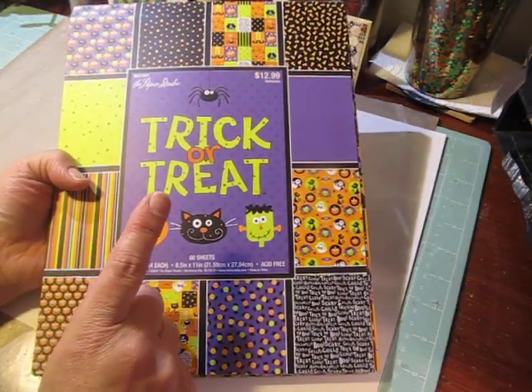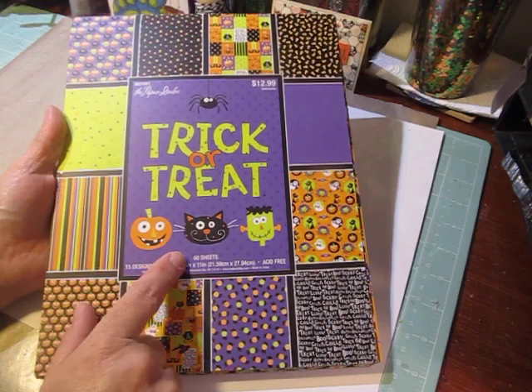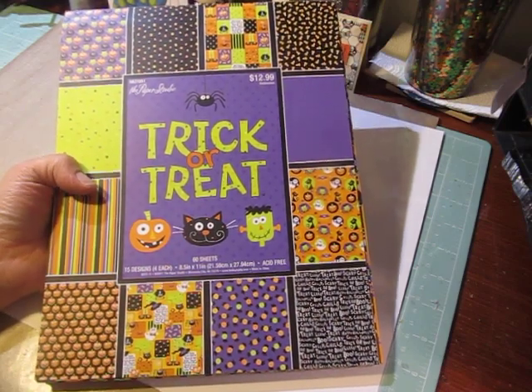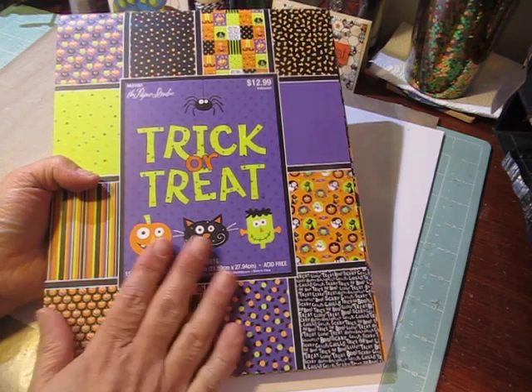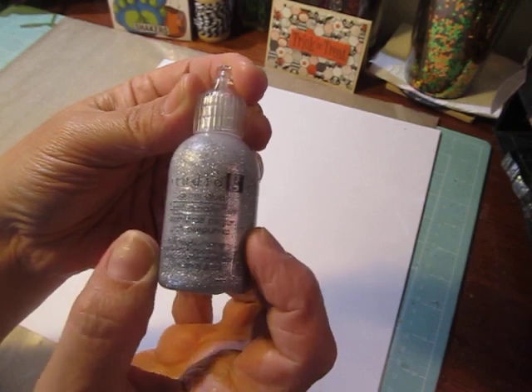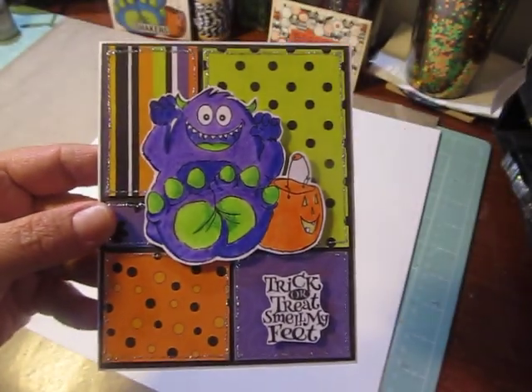I used that stamp set for my sentiment and my little character, and then I used paper from the Trick or Treat pad from the Paper Studio. I love the colors of this paper. And I also used a little bit of the Studio G glitter glue.